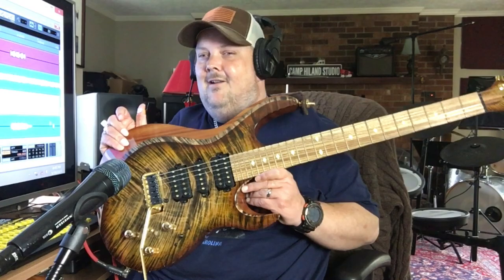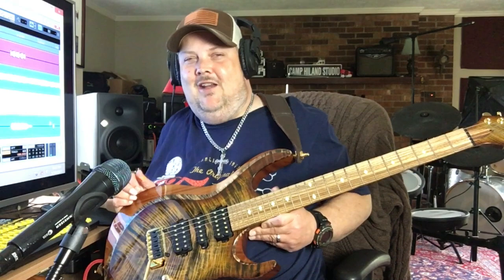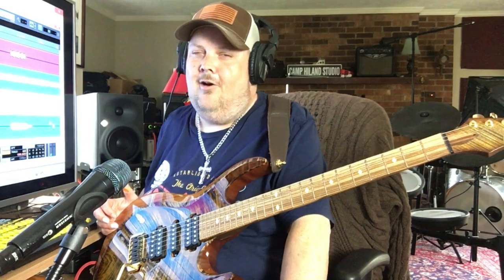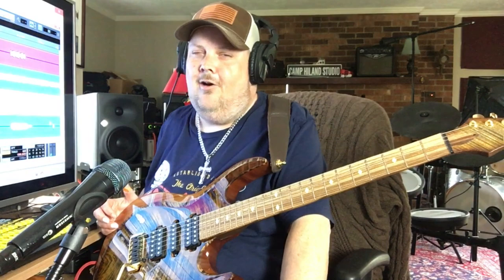Well folks, there you have it — a first-hand look at Johnny Hyland's Kiesel Aries guitar. What a beauty this guitar is, and I'm so glad I had a chance to bring you this video today. I'm so proud to be a part of the Kiesel Guitars family. If you would like to have a Kiesel Aries exactly like mine, all you have to do is go to KieselGuitars.com or call 858-Guitars. I really appreciate you watching this video, and I couldn't be the artist I am today without your support. Make sure you subscribe to my YouTube channel and all of the Kiesel channels out there. Please like and follow me on Johnny Hyland Official. Sure do love you, I sure appreciate you, and sure love the Kiesel family too. God bless you, and cheers. Thanks for watching.